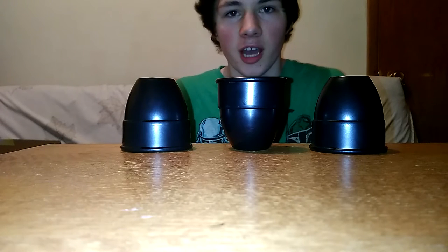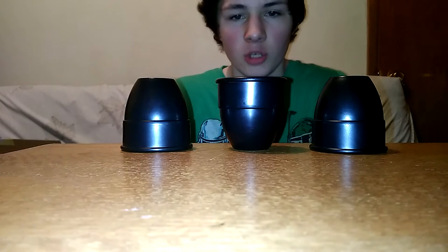How's it going everyone, and today I'm going to show you the challenging cups. These cups are from the Criss Angel Professional Magic Kit.